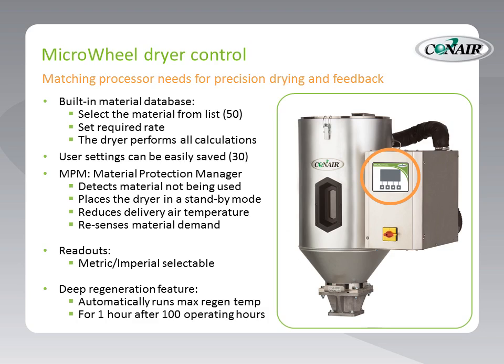Or, if the user prefers their own settings, or because their material is not on the list of 50, there are up to 30 spots to reserve their own drying formulas. This control also provides something called MPM — Material Protection Manager. This detects the material not being used, a decreased throughput or modification from overall dryer throughput. The dryer will sense that, place itself in standby mode, and reduce the delivery air temperature, but will also resense material demand and start the drying process back up in plenty of time to assure no material is left undried.